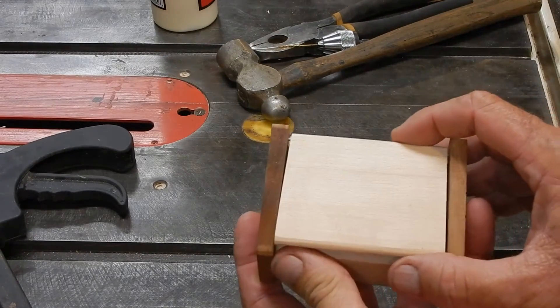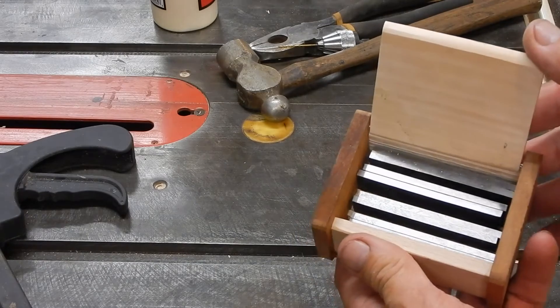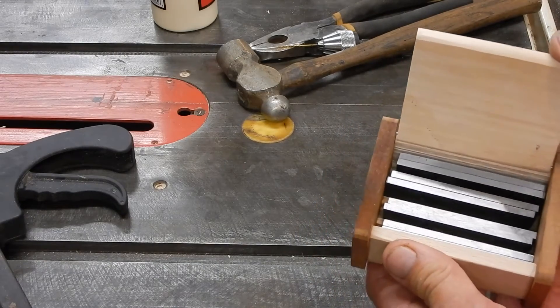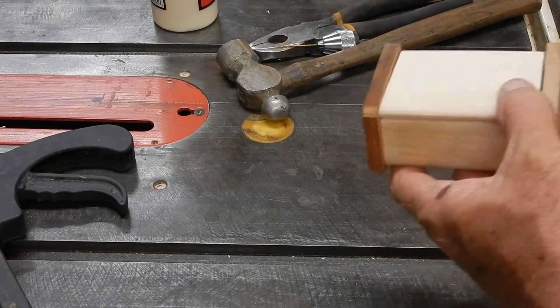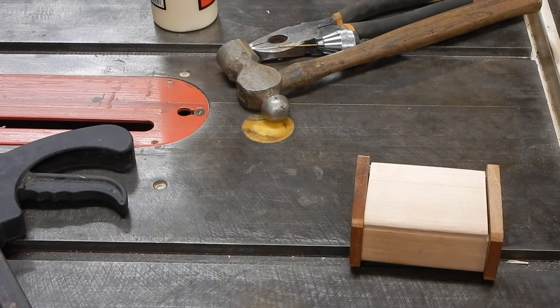So here we've got the box, and all the parallel blocks are inside. They fit just right. I'm pretty happy with it. I'm going to put a coating of paste wax on it, and this job is done.